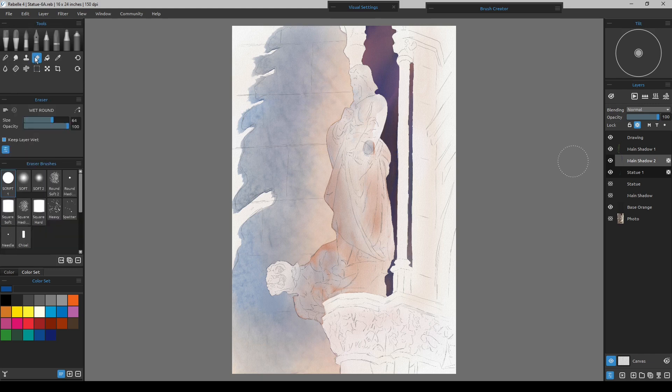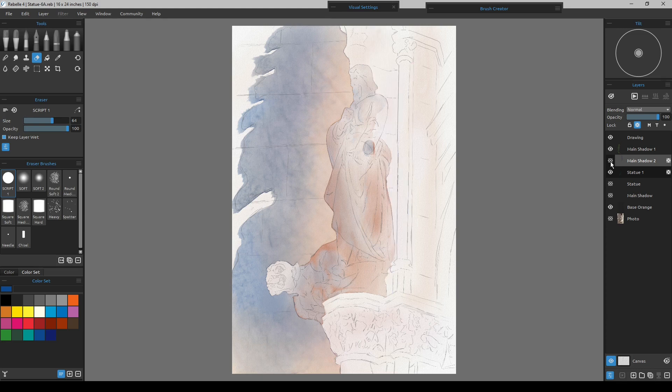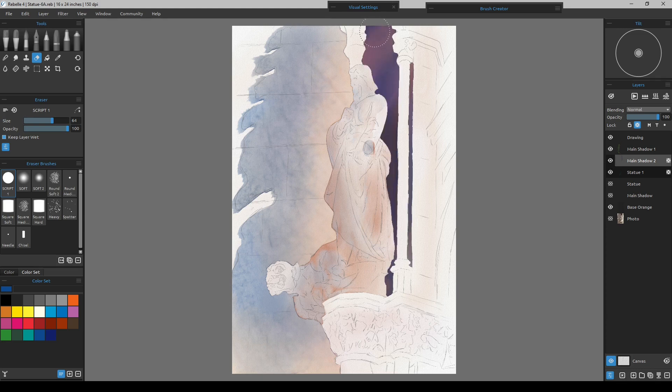I'll leave him the way he is because he's going to go lighter than what he is now anyway. I just got done erasing the water to create the new edge for the area I'm working on. That paint really moved around quite a bit and got some interesting patterns.